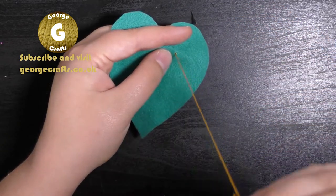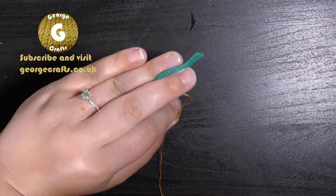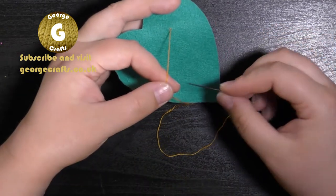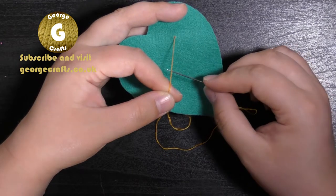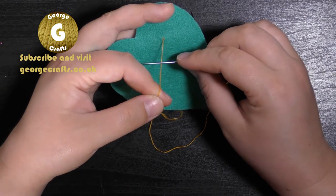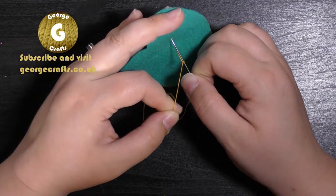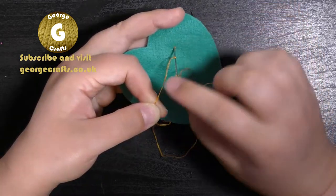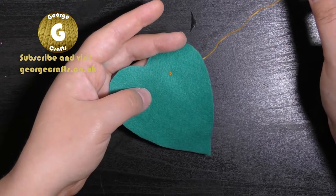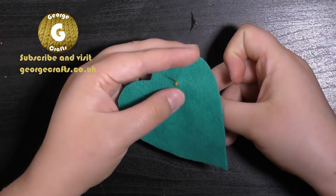The daisies are formed with a French knot in the center and five petals. To do the French knot, hold your felt between your ring finger and middle finger, then hold the thread in your index finger and thumb to create tension. Take the needle, put it on top of the thread, wrap the thread once, wrap the thread twice, then pass the needle back through the same place that you came out of — and that's how you do a French knot.